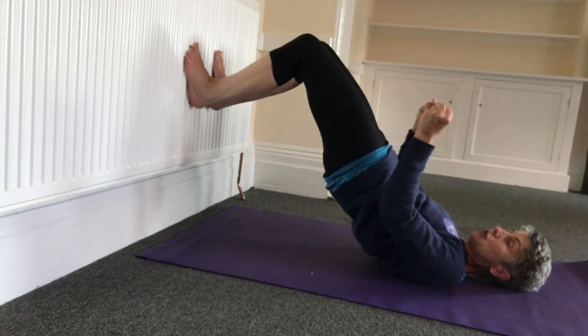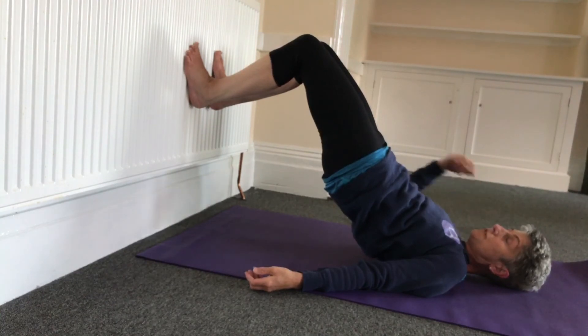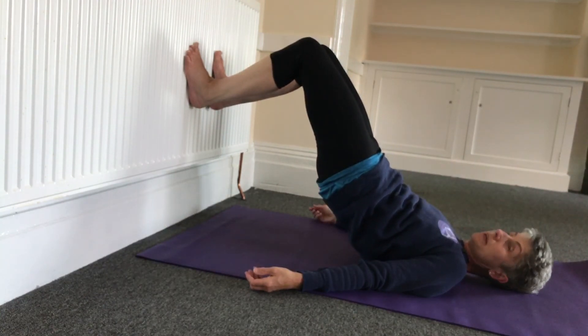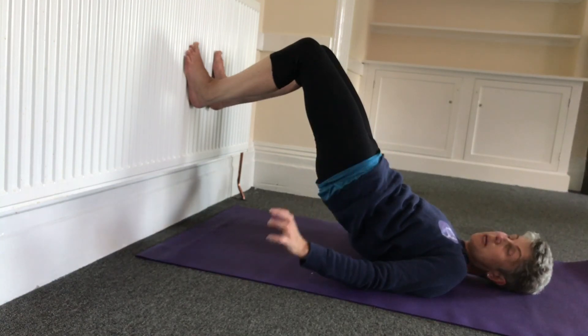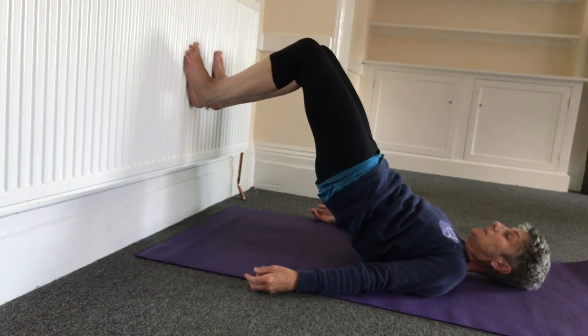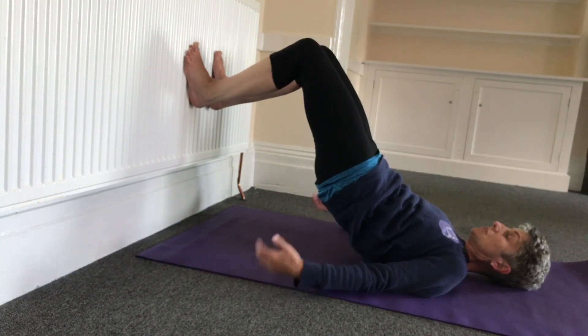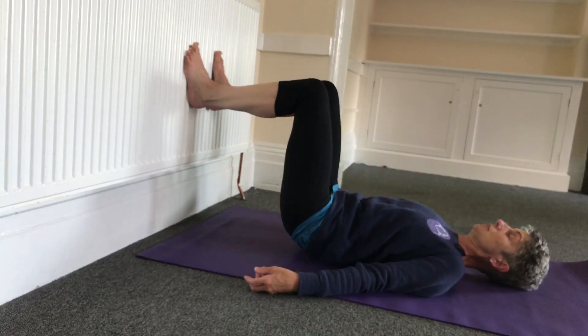Really squeeze the back body. If it feels like too much pressure for your neck, just bring yourself down a little bit — just adapt. Being uncomfortable is fine; being in pain is not. If you're in pain, just draw yourself back. Staying here for as long as you wish, and then gently bring the spine back down onto the floor.